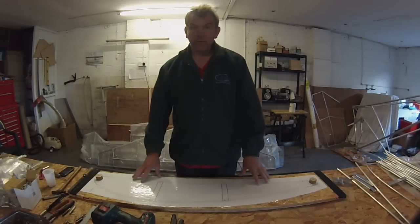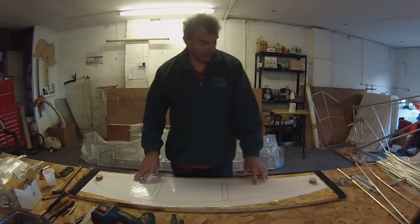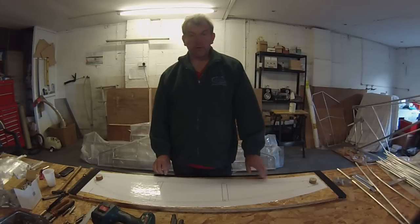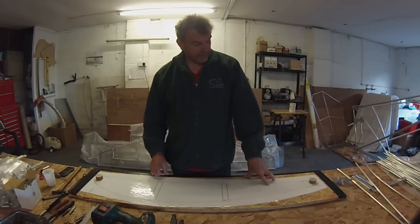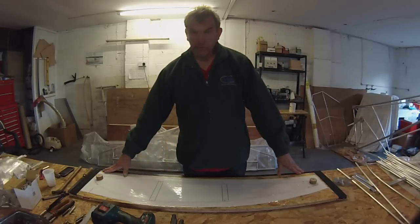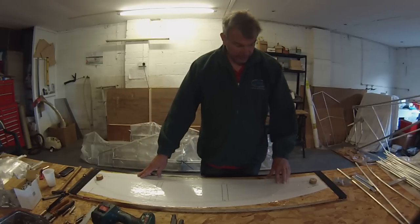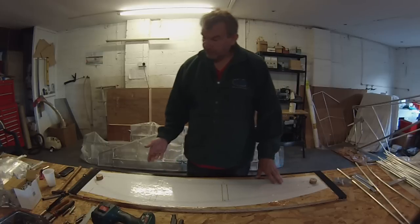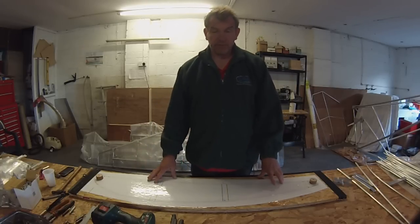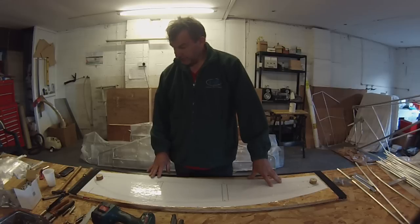Hello. Today I'm going to be showing you how to build the Zigalo wing rib. The Zigalo is a motor glider with big wings and quite a few ribs to make. If you can get the process off pat you're going to build these wing ribs very quickly, but if you don't use the correct sequence it's going to take you ages. If you follow my sequencing you'll find you build them very quickly. The method I use hasn't been vetted by Aviad, so it's purely my interpretation of how they should be built.